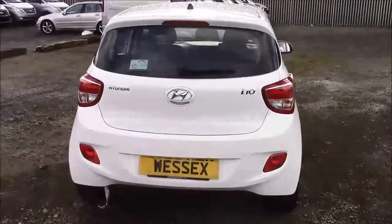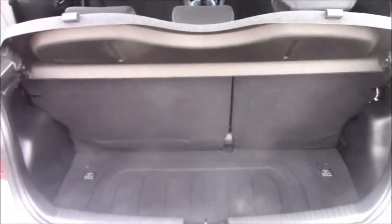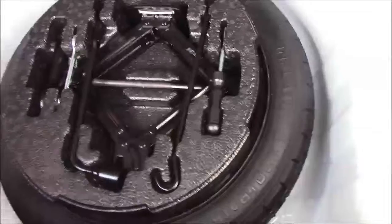I'm going to go inside the vehicle now, starting with the boot. We have a decent sized boot space with a 60/40 rear folding back seat, just in case you need to pop them down to accommodate some extra luggage. On the left-hand side you'll find your courtesy interior light, and there's also a false floor board with a spare tyre underneath.